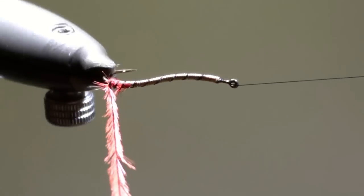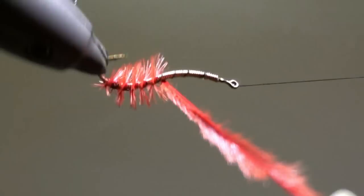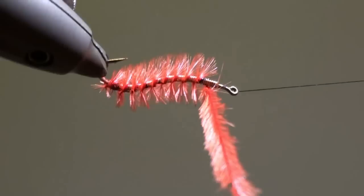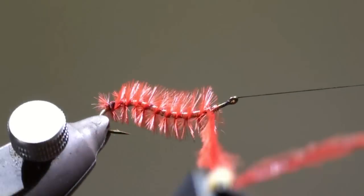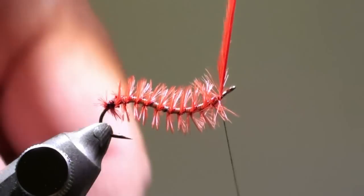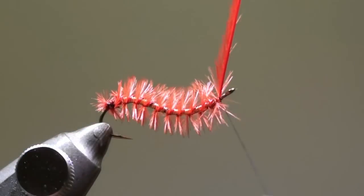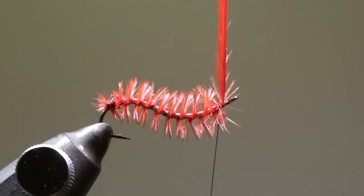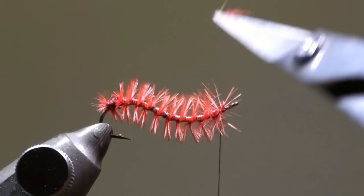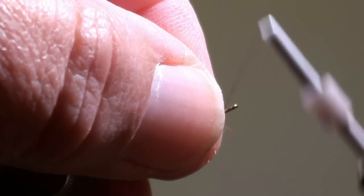Wind the ostrich hurl in direction of the eye of the hook. Tie off the ostrich hurl at the eye of the hook. Cut off the excess of the ostrich hurl and wind a neat head to your fly.